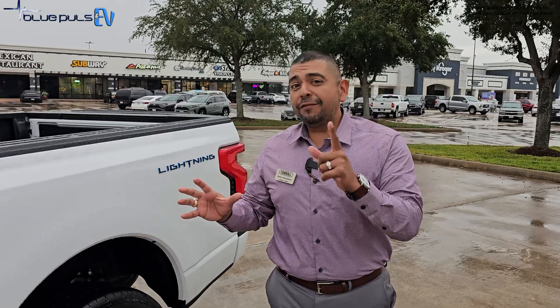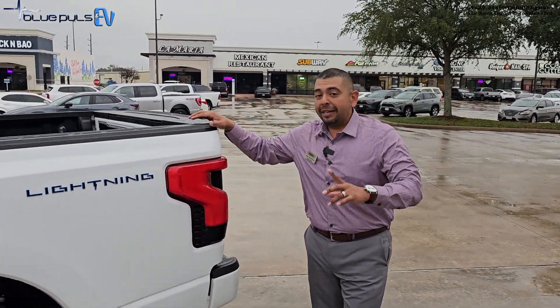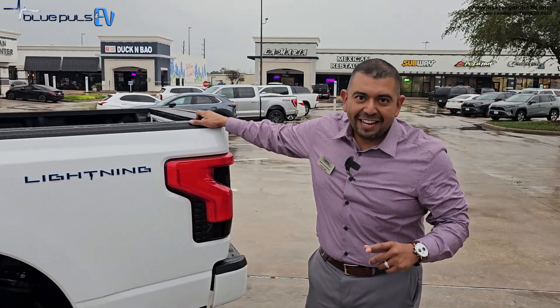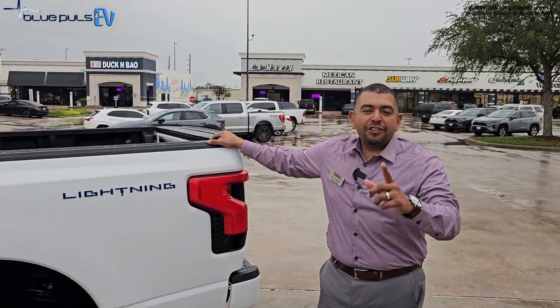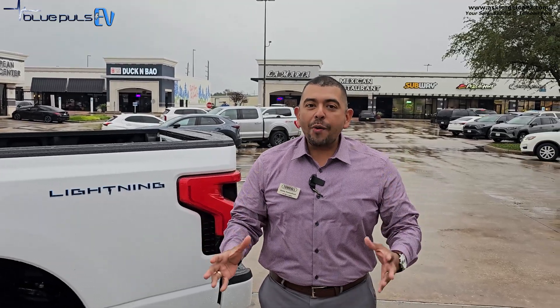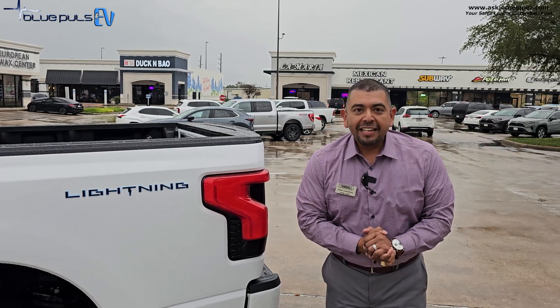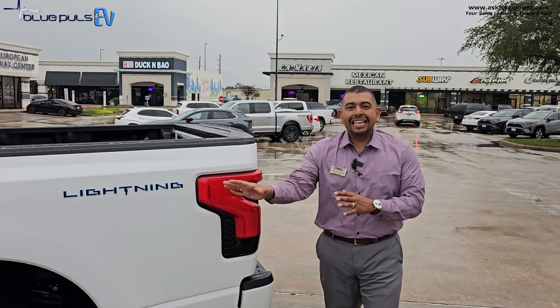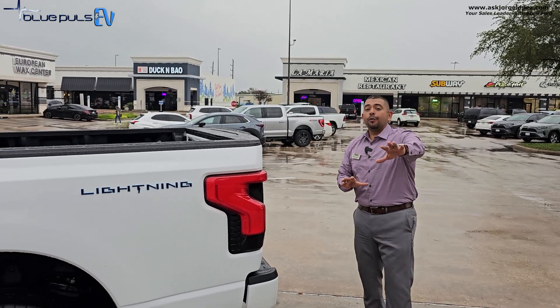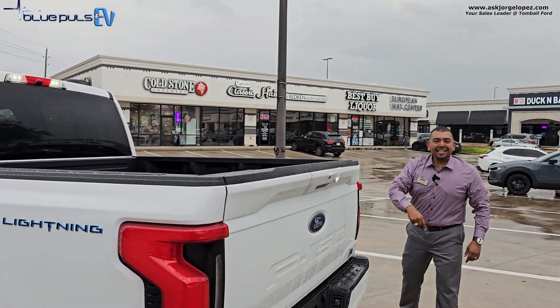There you have it — hopefully an informative video about the different levels of EV charging. My Lightning is charging right now so I'm going to take a little break. Make sure you subscribe to Blue Pulse EV and hit the bell notification so you don't miss upcoming videos. Comment below: would you own an EV? What do you think about the different levels of charging? If you have any questions about EVs, please comment below. Have a blessed day.